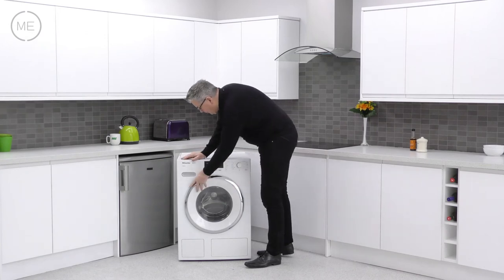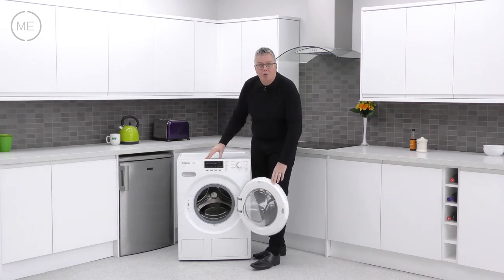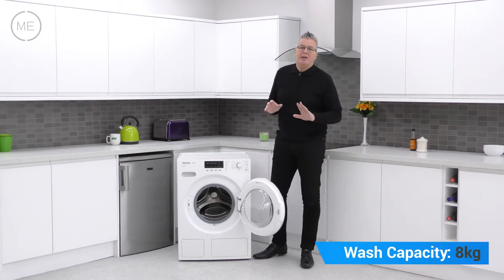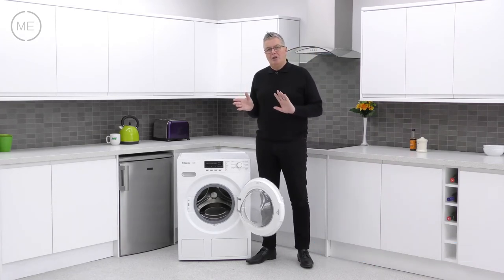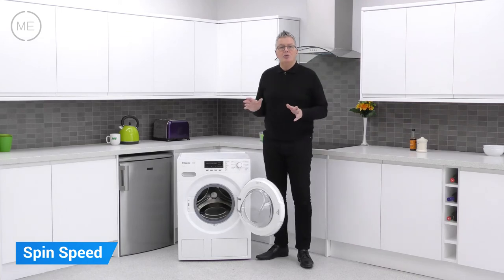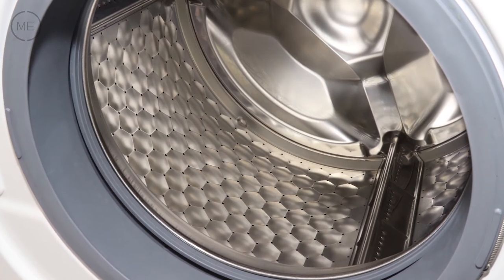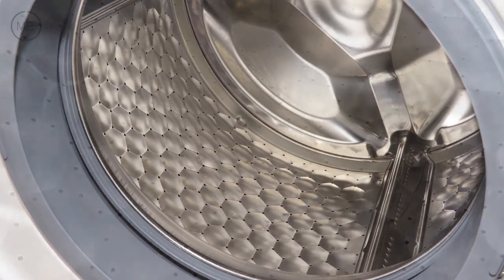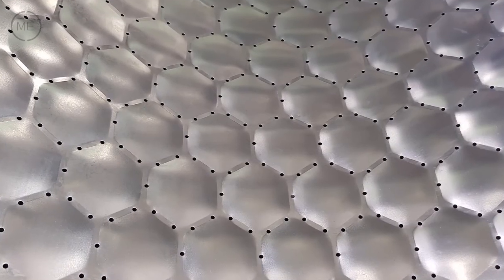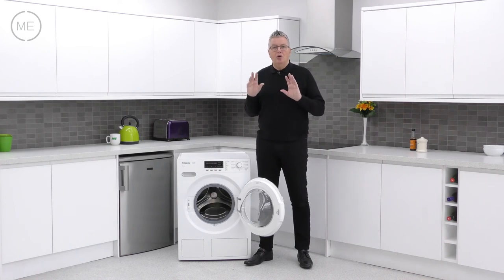Below is the big door with a very good seal, an ultra-strong right-hand hinge and a decent opening angle. The drum has an 8 kilogram capacity and a 1600 revs per minute maximum spin speed, and is exclusive to Miele. It's the SoftSteam honeycomb drum that creates a thin film of water between the drum and the fabric to promote gliding. The smooth tiny holes resist pilling and laddering, adding up to super care for your fabrics.